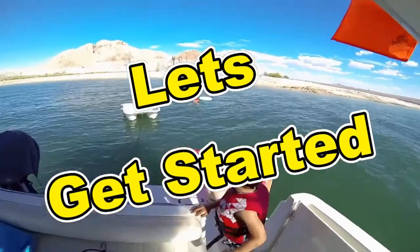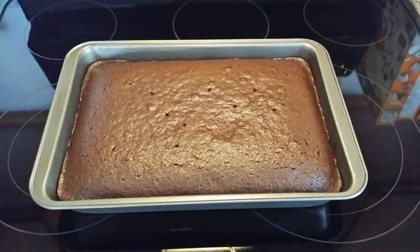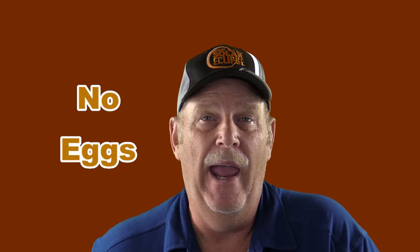Don't forget to subscribe. I'm going to show you my mother's secret recipe for chocolate cake from scratch without using eggs. This cake is amazing — it's a wonderful chocolate cake. I hope you enjoy it.